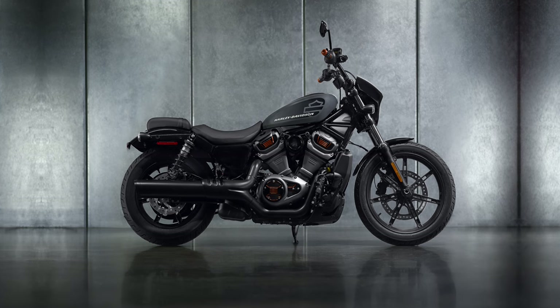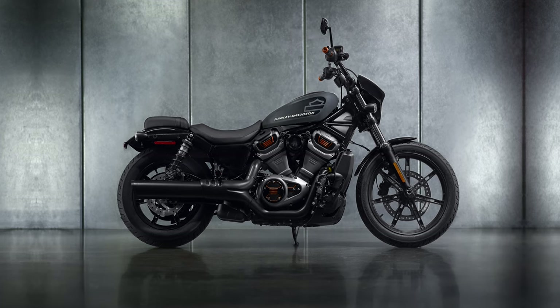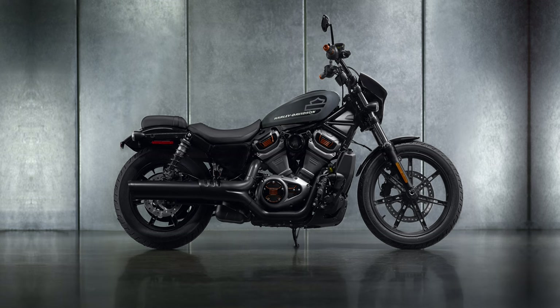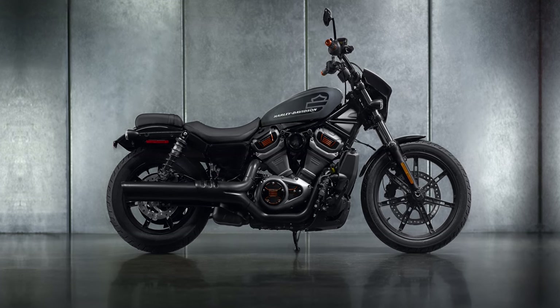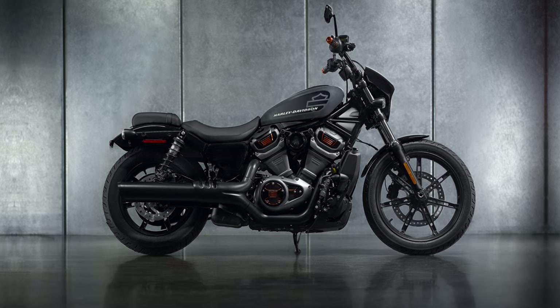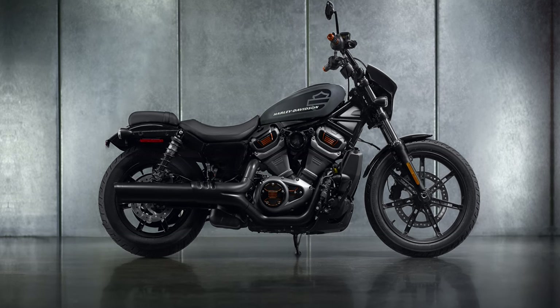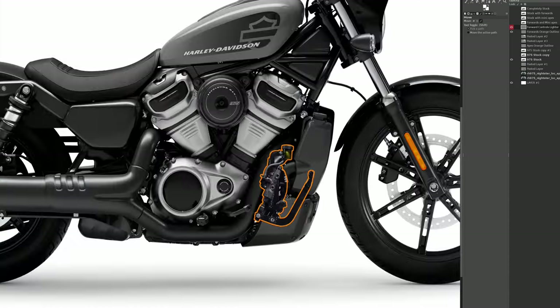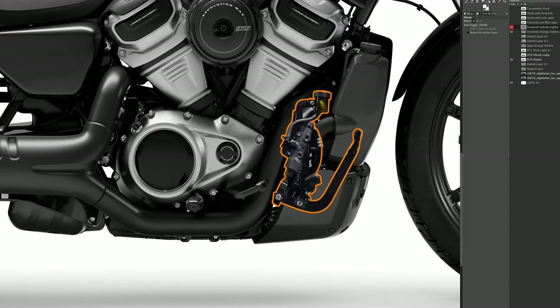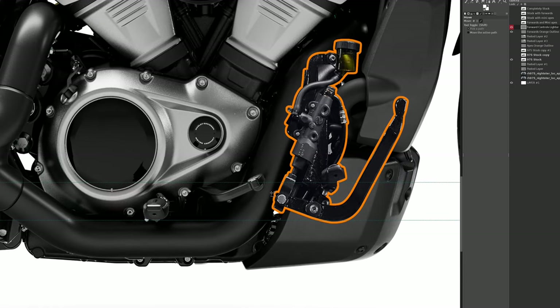Now fortunately, this photograph shows the exact placement of the forward controls. We'll use this photo as a guide for both the forward controls and Mini Ape handlebars. I'm curious to see just how much difference they're going to make for riders across the board. The first thing I noticed when creating this artwork was that the forward controls appear to be placed one to two inches higher than the standard controls. If that's the case, the forward controls should provide for increased lean angles.